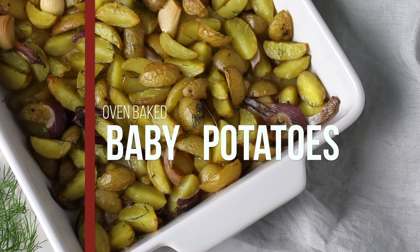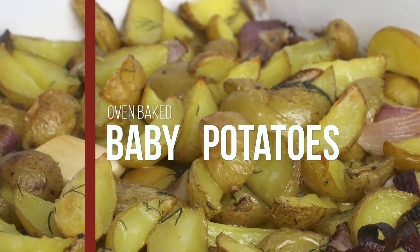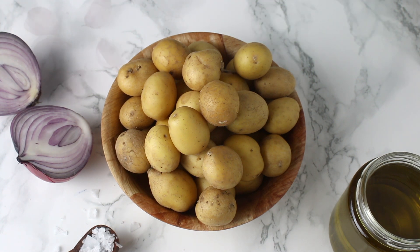Hey guys, welcome to my channel. In this video I will show you how I make these oven baked baby potatoes, which taste absolutely amazing and are super easy to make. For these potatoes I use dill, garlic, onions, salt, olive oil, and potatoes.